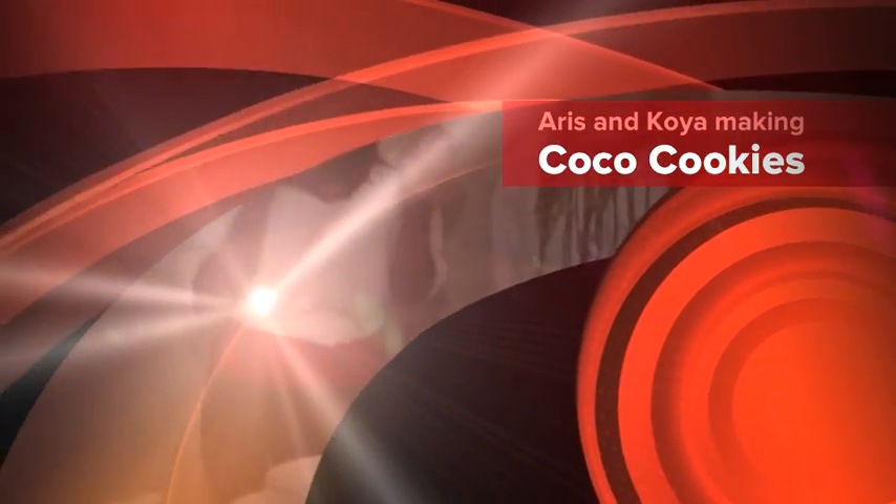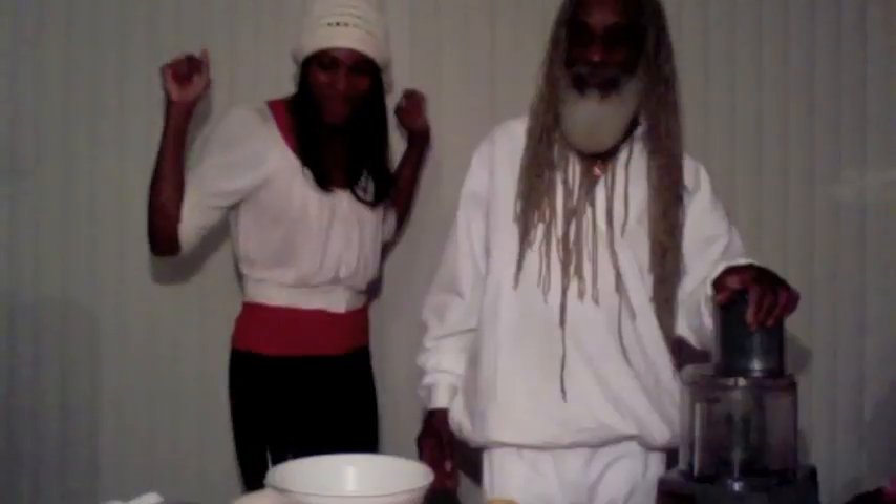Hi I'm Koya. Hey Aris. And we are going to satisfy your sweet tooth. What are we making? Oh we are making cacao coco. Cacao coco. Did you hear that? Cacao coco.